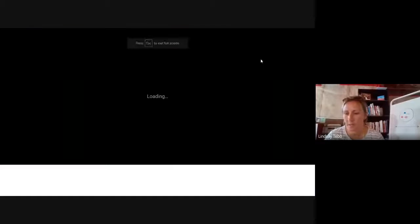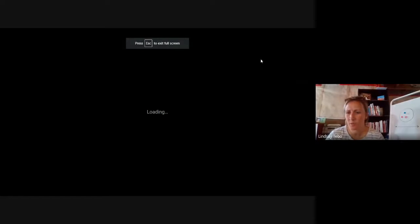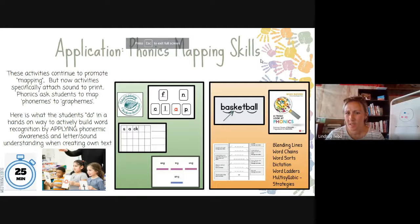Any questions about sight words, puzzle words, or high-frequency words? Just embed them in whatever decodable text you're using. If you found other decodable texts besides FlyLeaf, find those puzzle words that students may not know yet.